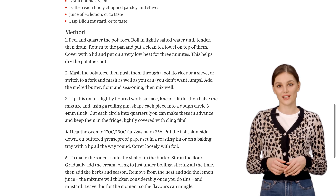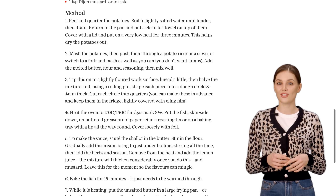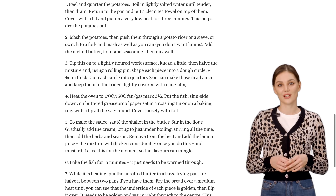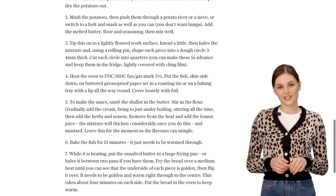Once everything is ready, it's time to assemble our dish. Place two pieces of the golden potato bread on a plate, top them with a hot smoked salmon fillet, and crown it all with a perfectly poached egg. The combination of flavors and textures is simply divine.